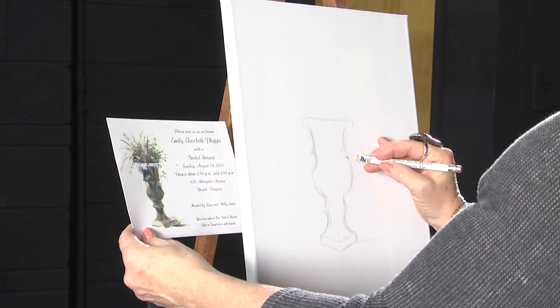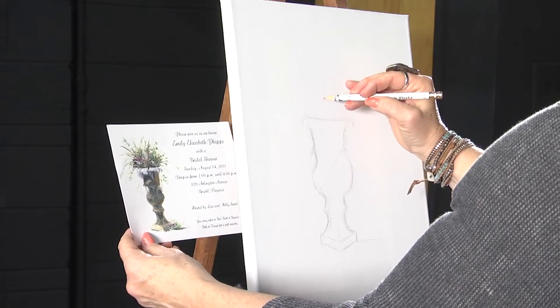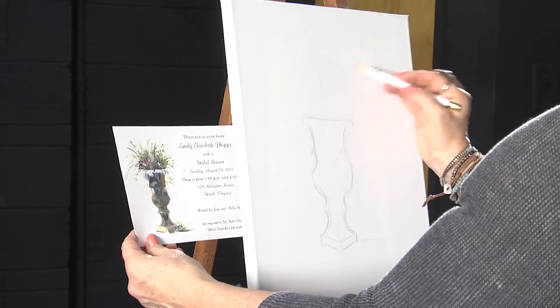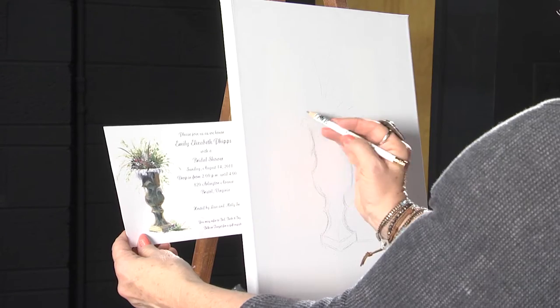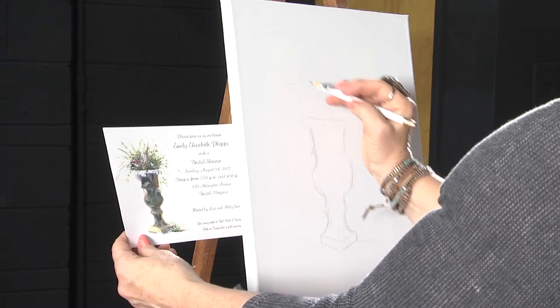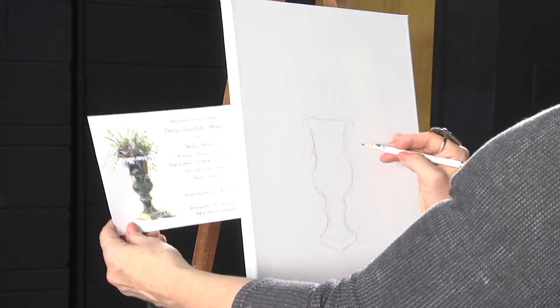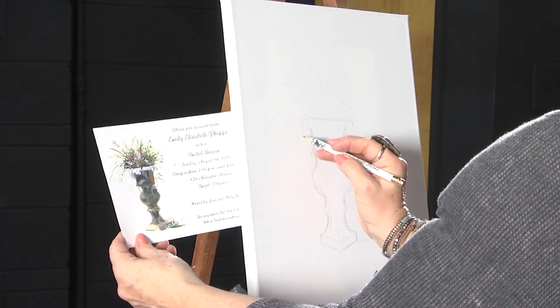Now I've got the form of my urn drawn. Now I'm just going to kind of sketch where the flowers will go very lightly, because most of this I'll do with a paintbrush. But this will just help me keep my balance in perspective. Very, very light — easy. Some of these little vines will go behind the vase, the illusion of them being behind. I want this little vase to be simple and elegant.